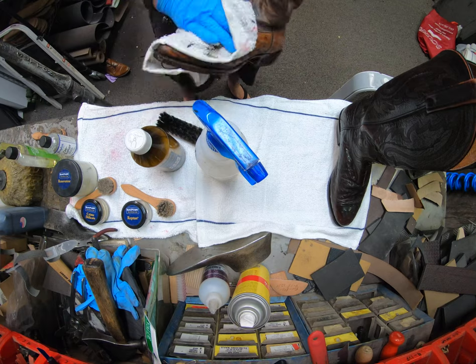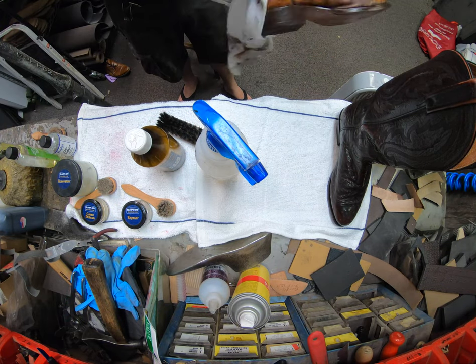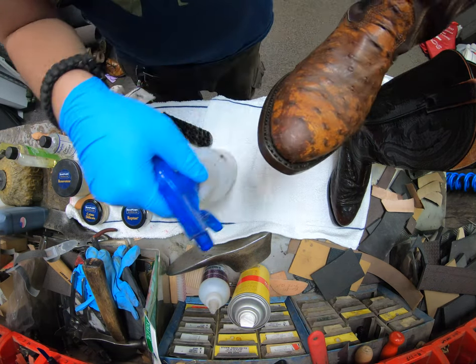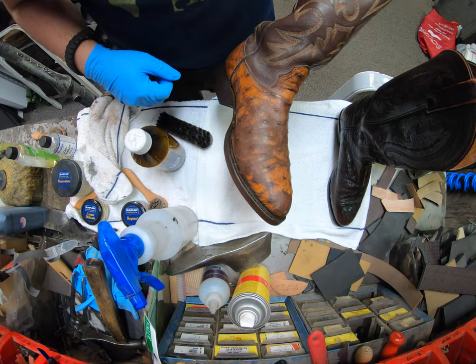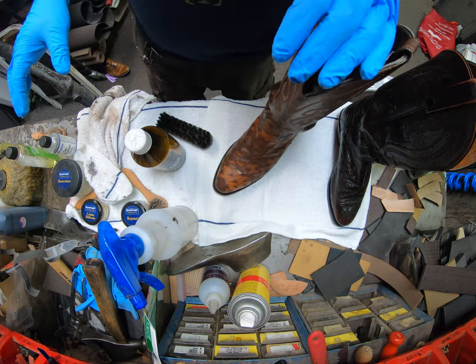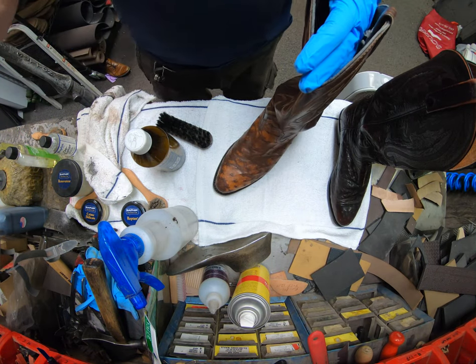I'm using a soft bristle nylon brush just to clean it up a bit, then grab a dirt wiping towel and wipe everything off. We're just going to let these sit for a little bit — you can see it's definitely wetter — so it's going to take a little while to dry. I'm going to set these aside while I go through all of them.